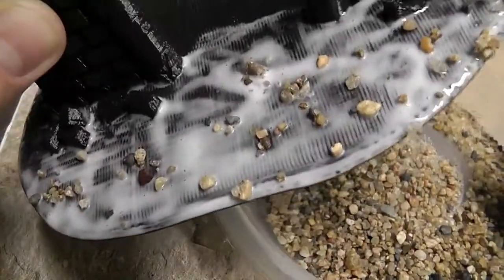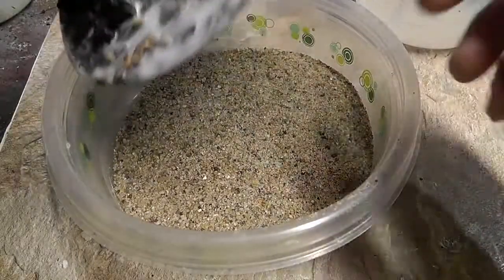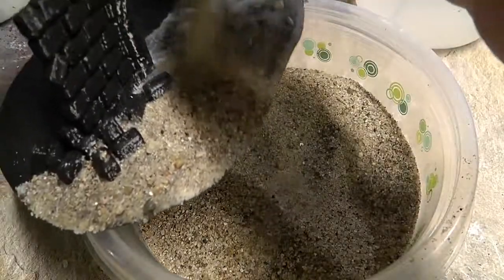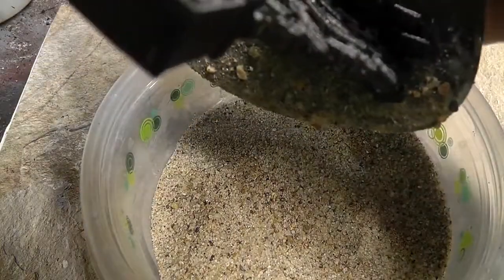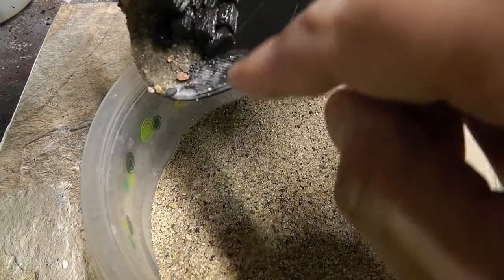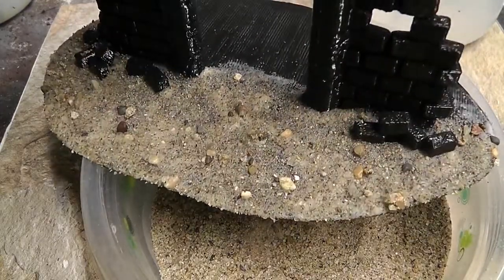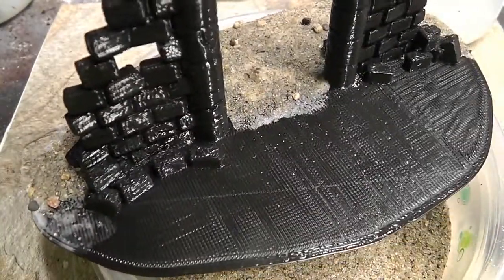Now I'm going to empty this out and get my fine sand. This is even easier than the coarse sand, because now instead of being selective about where I put it, I'm just going to put it over the entire model, everywhere that I've glued. If you can, try to leave kind of an edge of glue that doesn't have sand on it — that'll make it a little easier when you go back to apply glue on the rest of the model. Now I'll finish up the rest and let it dry.